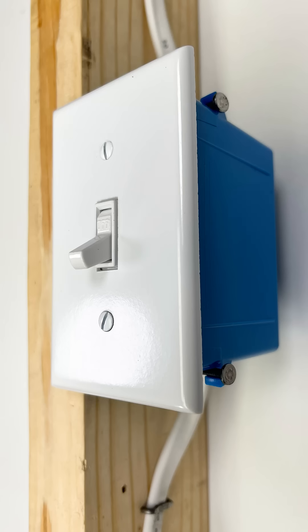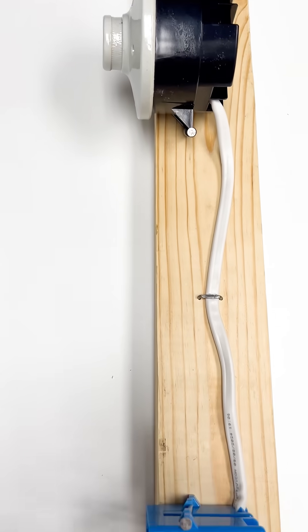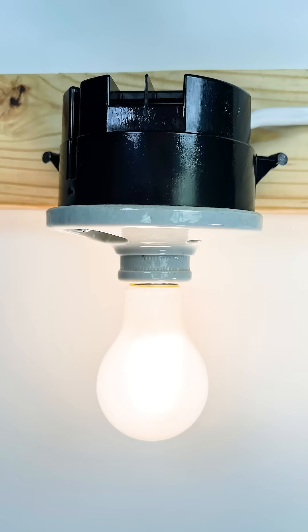Here's how to wire a basic light switch. By basic, I mean the power comes into the light switch box and then from there it goes to the light fixture.